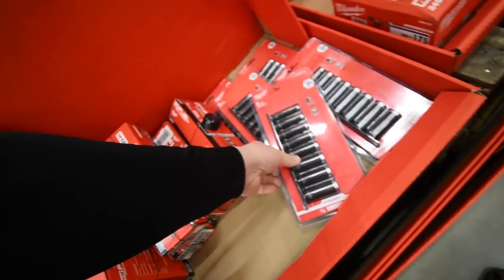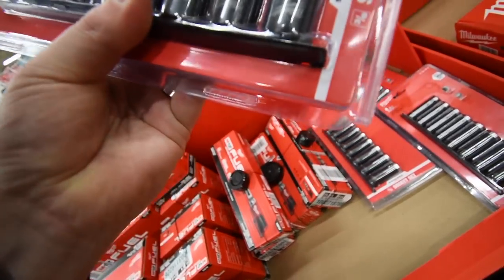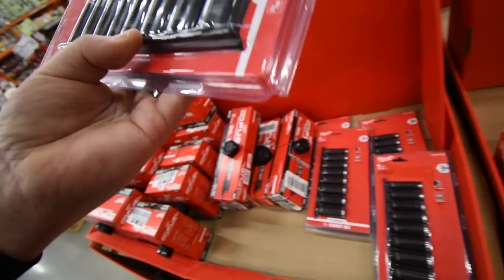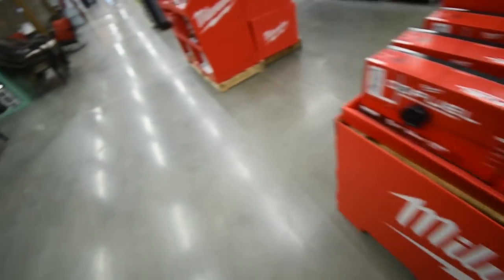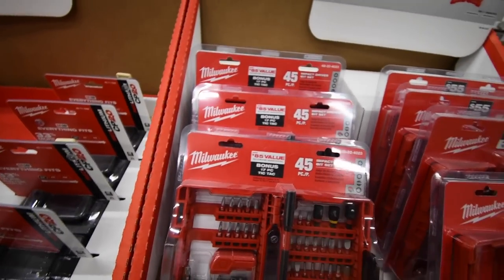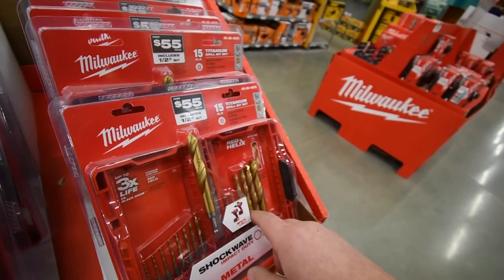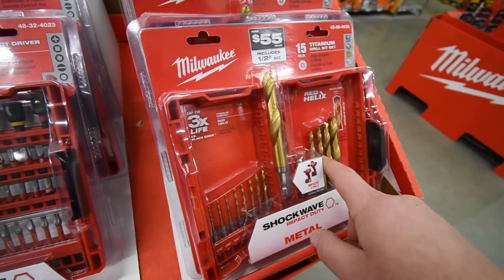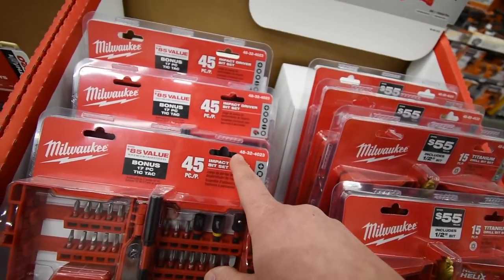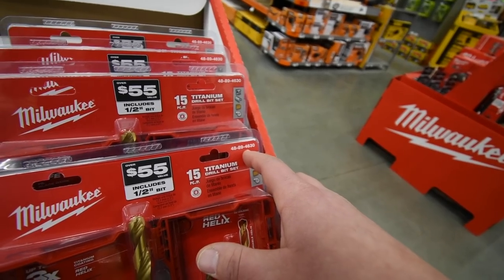They also have Milwaukee impact-rated sockets — 8-piece, going from 5/16 to ¾ inch. And for $25 each they have drill kits: a drill driver kit model 48-32-4023 and another drill driver kit model 48-89-4630.